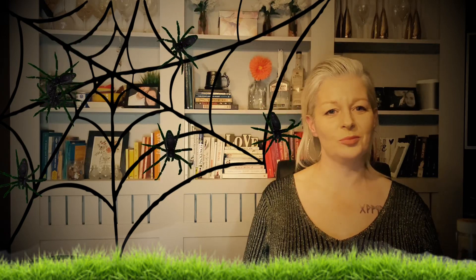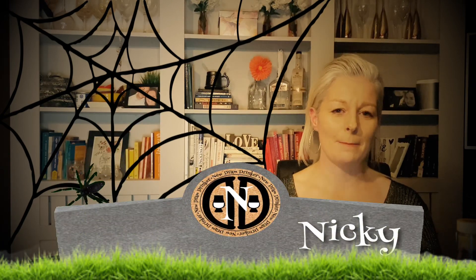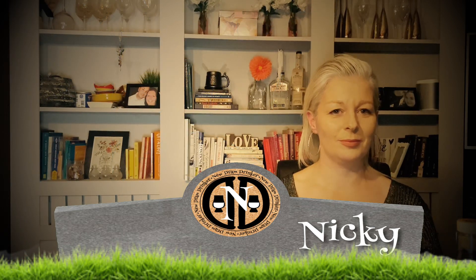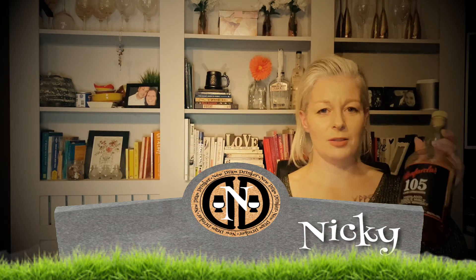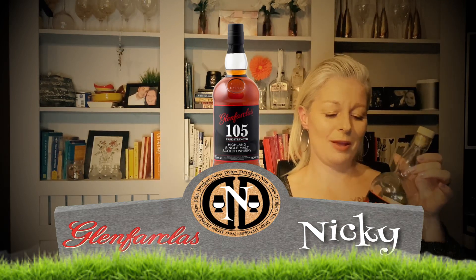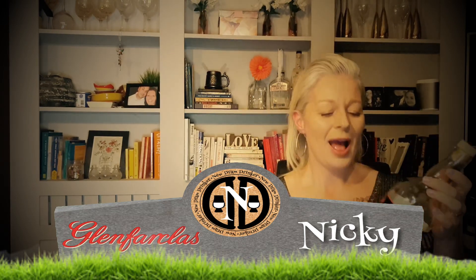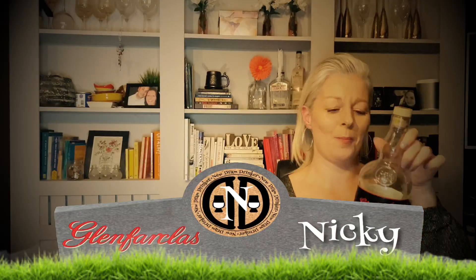Hi guys, welcome back to New Dram Drinker. Today is a little bit of a Halloween special — we've got Nikki who's going to taste and rate another whiskey from our collection. There's a reason why we picked this particular bottle, so we have picked the Glenfarclas 105. It's nearly empty, but I've never tasted it. This is Ant's baby, and we've picked this for the Halloween special because I'm a bit scared — it's a bit of a beast. It's a cask strength Highland single malt.